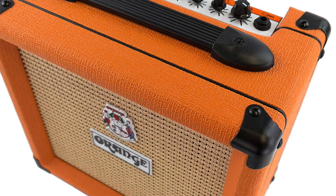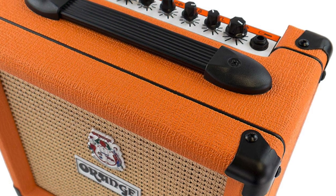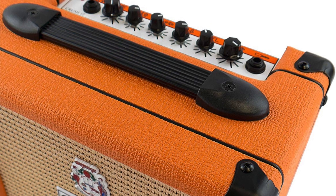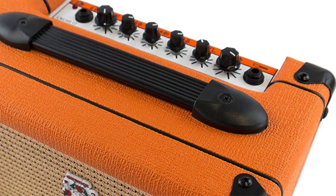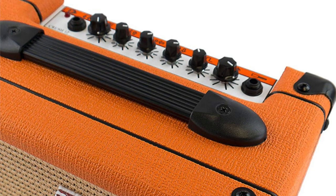You can get tones ranging from crisp and clean all the way through vintage orange crunch. This amp includes a 6-inch Voice of the World speaker, which will make sure your tone always sounds punchy, and even though it has small dimensions, this thing really can rock. The Orange Crush 12 is a great choice for your first amp or for a practice amp.